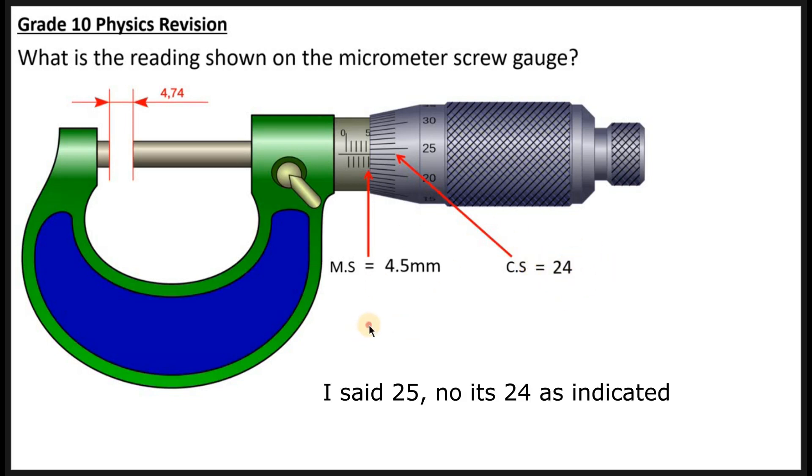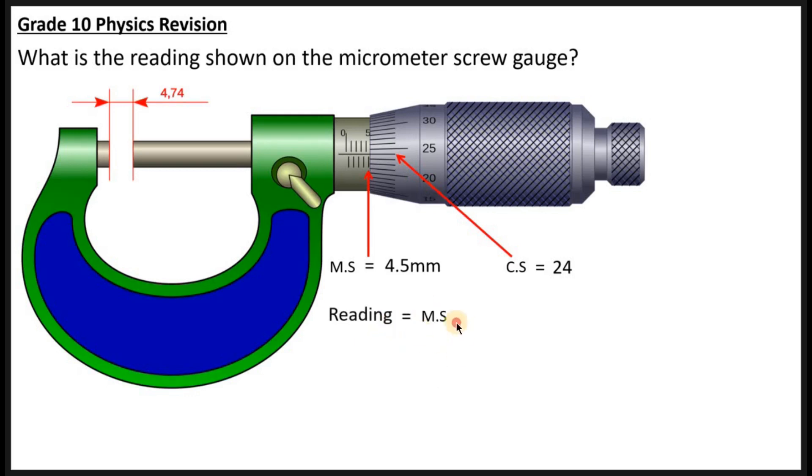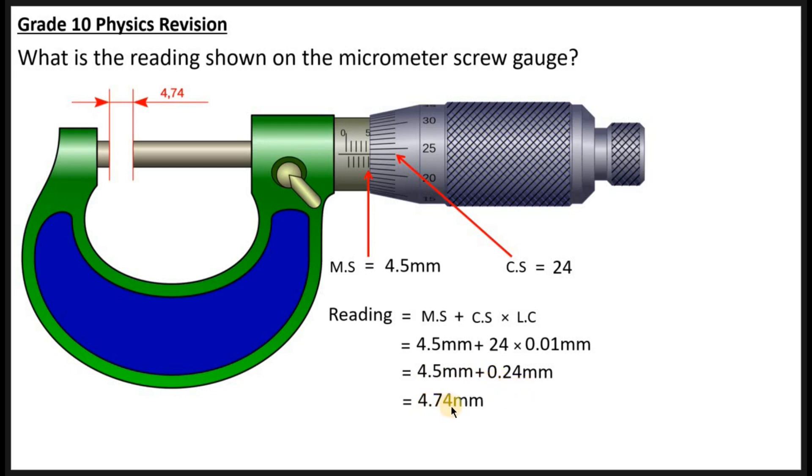Now you apply the formula: Reading = Main Scale + Circular Scale × Least Count. Substituting: main scale is 4.5, plus circular scale 24, times least count 0.01 millimeters. You write it down and deal with the multiplication first according to BODMAS: 24 × 0.01 = 0.24 millimeters. Then add 4.5 millimeters + 0.24 millimeters.